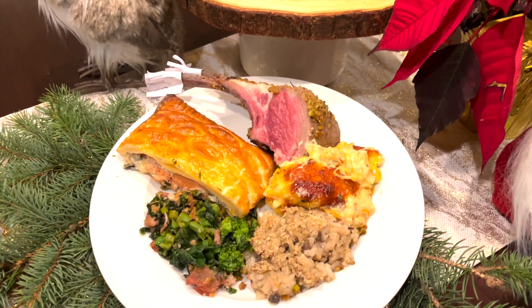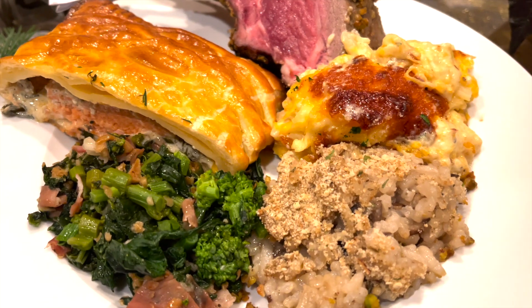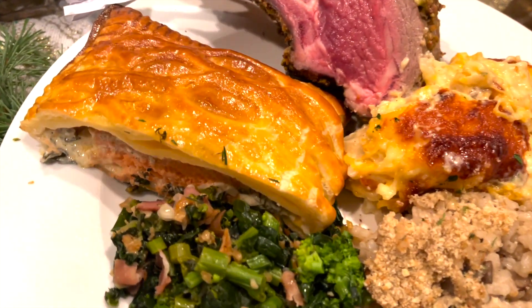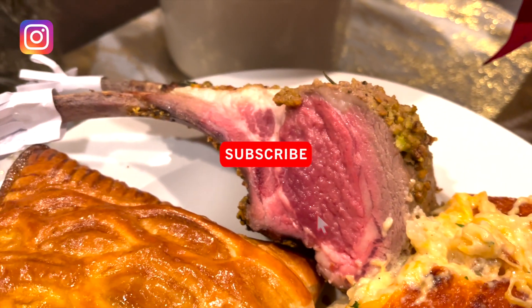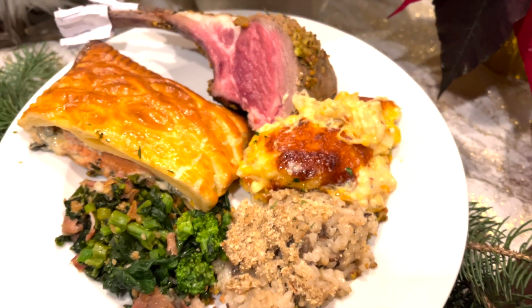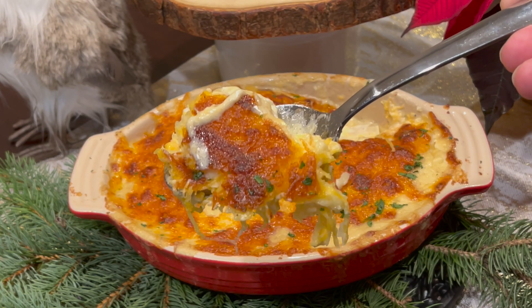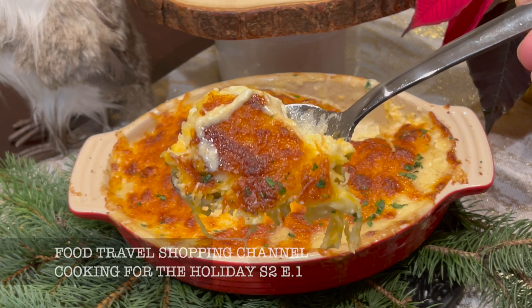If you like this video, please give me a like — hit the like button below. If you have not yet subscribed to our Food Travel Shopping channel, you've been missing out, so hit the subscribe button and the bell notification for the latest videos and updates. I wish you and your family happy holidays. Please stay safe and healthy. Thanks for watching.